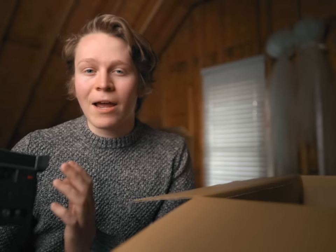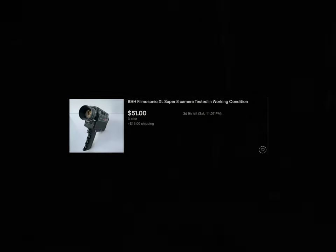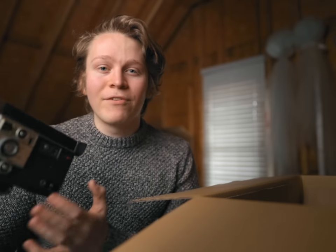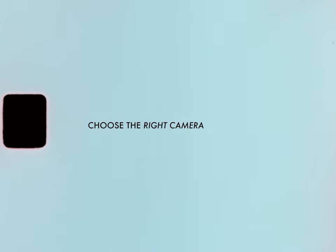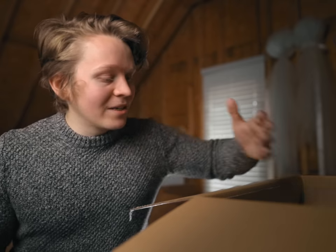As much fun as it's been to shoot on this camera, I think looking back I probably should have gone with a smaller, lighter-weight option. As great as this particular film camera is, it's pretty big, heavy, and bulky — kind of tough to lug around in my camera bag. When the point of shooting on Super 8 is to capture those nostalgic, authentic little moments, it just doesn't make sense to be lugging around something so massive and inconvenient.